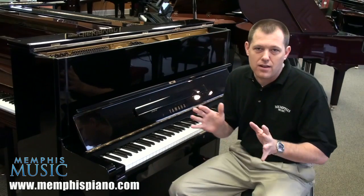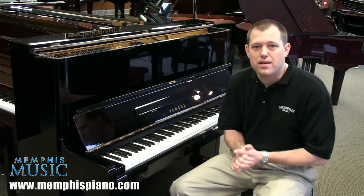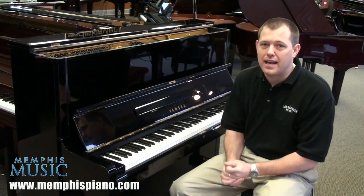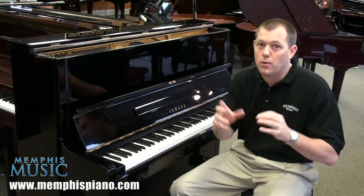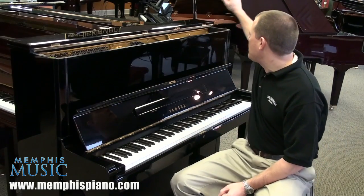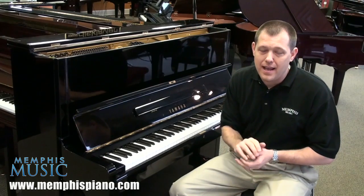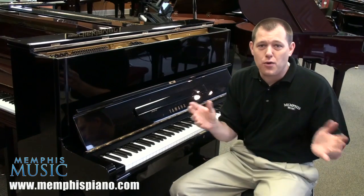The only way to protect yourself — to make a long story short — is to go to Yamaha.com under their service and support section of the website and punch in the serial number. Where is the serial number? If you open the top on the right-hand side here, you can see the serial number. Punch that number in and it will tell you yes or no.